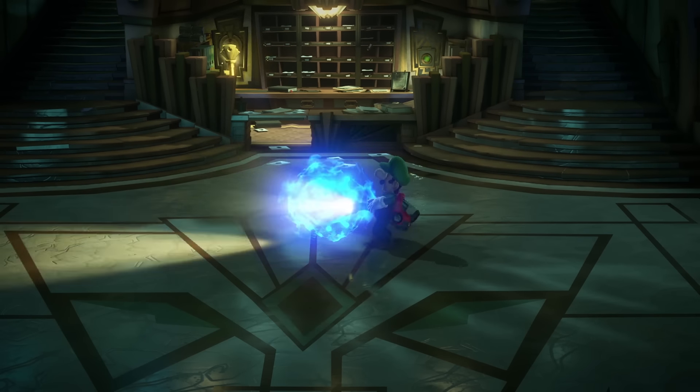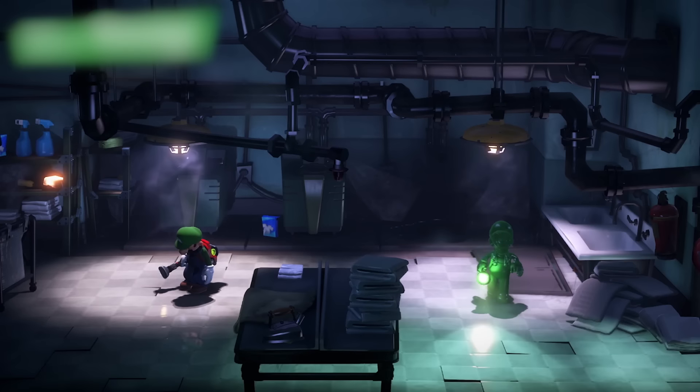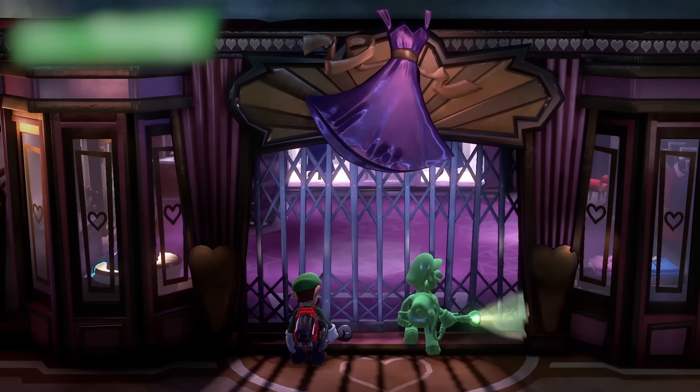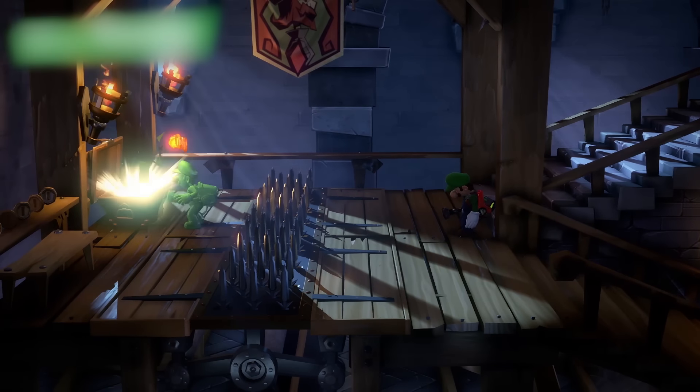Slam and blow away the ghost defenses with the upgraded Poltergust G-Zero-Zero. Luigi can summon and control Gooigi, an all-green doppelganger able to slip through tight spaces, walk on spikes, and otherwise help Luigi overcome obstacles he can't alone.